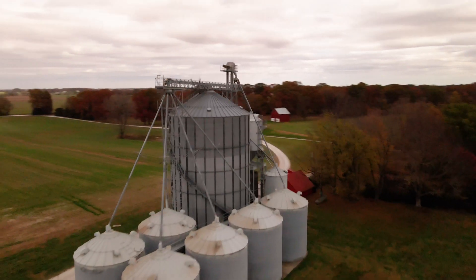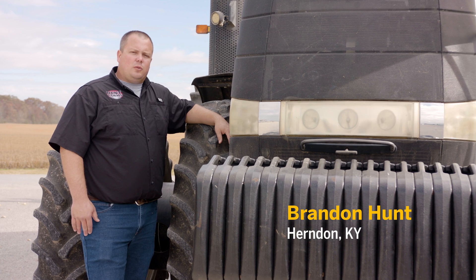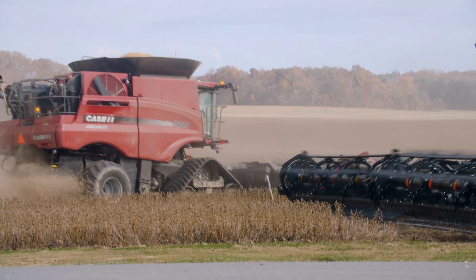My name is Brandon Hunt. I'm from Herndon, Kentucky. I farm 10,000 acres with my family here where we raise corn, wheat, and soybeans. So we're a fairly large operation.